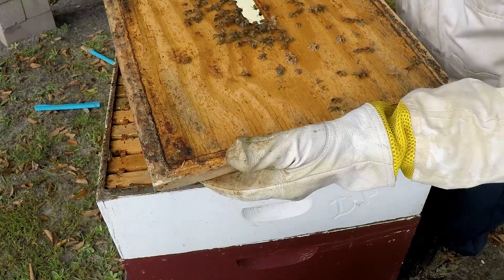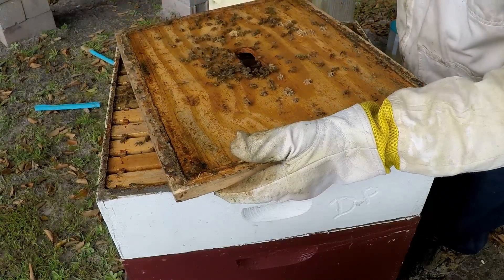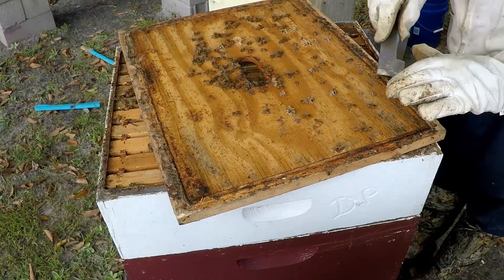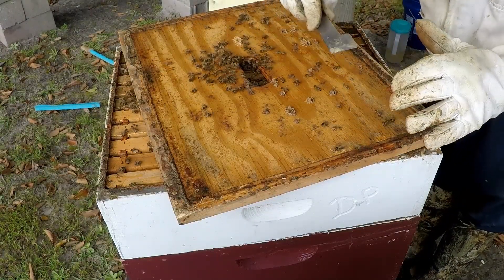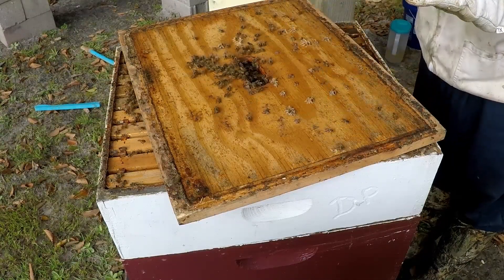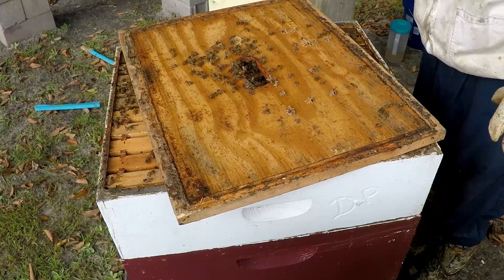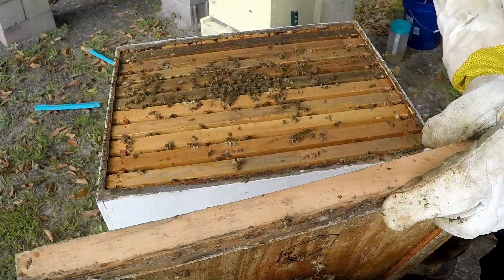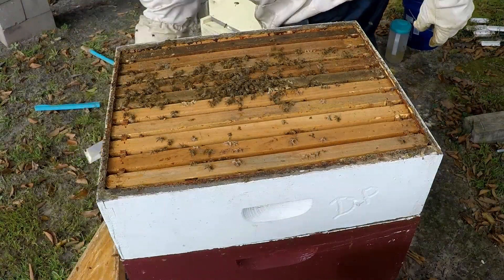I don't see any crooked wing. There's a young bee right here on top - I want to check this bee out because it does look a little different. That could be a problem for mites. We'll get rid of that one.